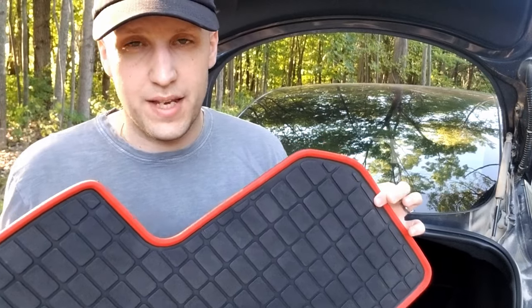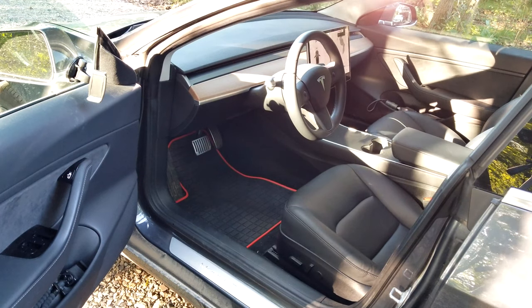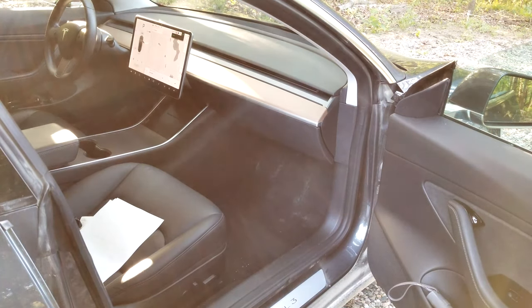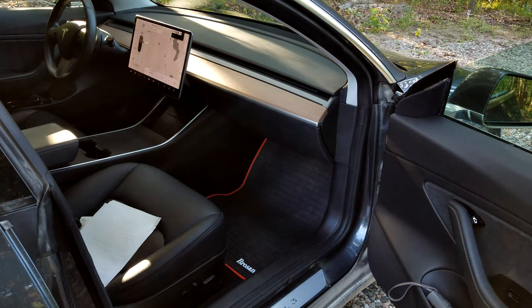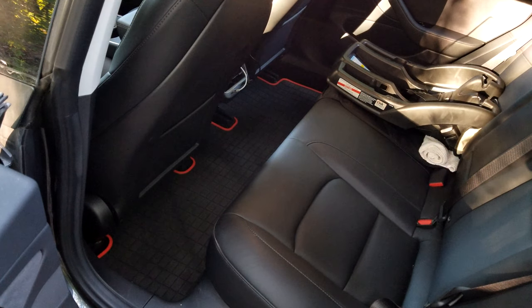If you're liking these floor mats, the Amazon link will be in the description — go check them out. Now let's put them in the car and see how they look. Oh man, that red accent looks awesome especially with the black leather — I'm really liking that. Here's the passenger side: a really tight fit side to side, right up against the walls, and it fits lengthwise well too. Here's the back seat — no surprise, it fits really well with really good looking red accents. I'm gonna drive around for a day or two just to make sure I really like them before I finish the video.